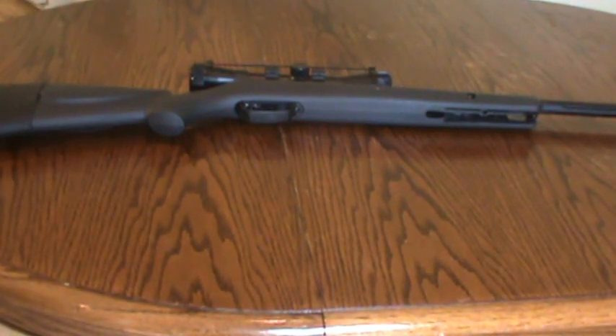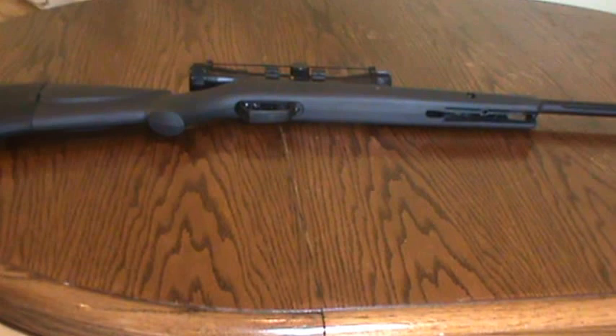This rifle is, of course, a 177 caliber, so it's a little bit under a 22 caliber ammo size. It's 1200 feet per second. It weighs 6.1 pounds, so it's not heavy at all — it's probably in the medium weight class.